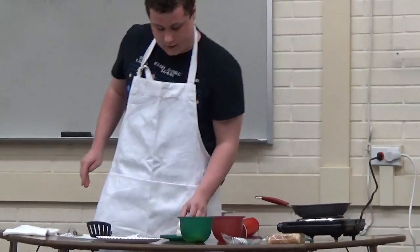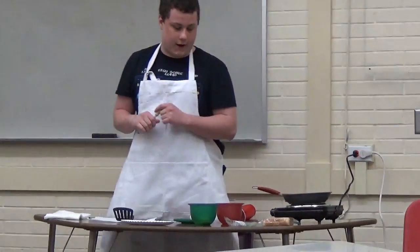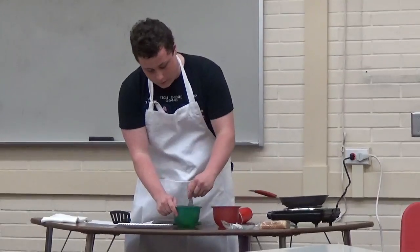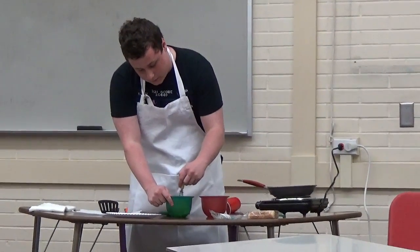First thing you want to do is get your eggs and your bread. Keep the bread off to the side, put the eggs in a bowl, and then you want to just whisk the eggs so they're nice and scrambled.